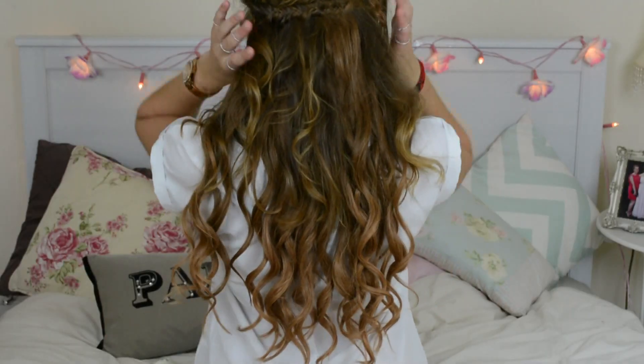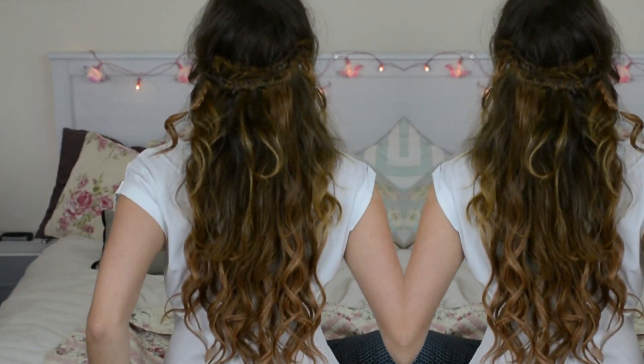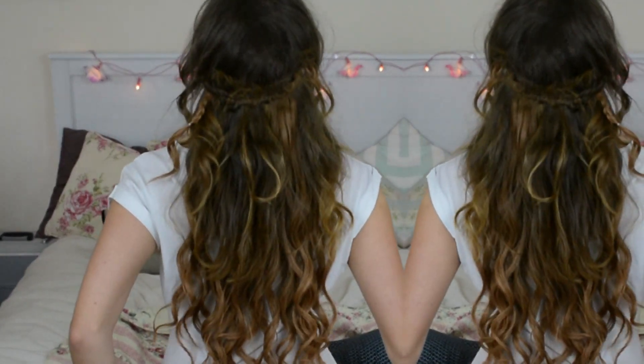I'm actually really pleased with the way it turned out. If you don't want it to be as messy as this, then don't pull the curls out as much and don't pull the fishtail out. That is the end of the look — I hope it was easy for you guys to understand, I'm sorry if it was a bit confusing. You can really do this however you want: make it more curly, less curly, and if a fishtail braid is too difficult, you can just go ahead and do a normal braid. You can find me on Twitter and Instagram — those links are in the description bar. I hope you guys are having a great day or night wherever you are in the world, and I will hopefully see you in my next video. Thanks for watching, bye!